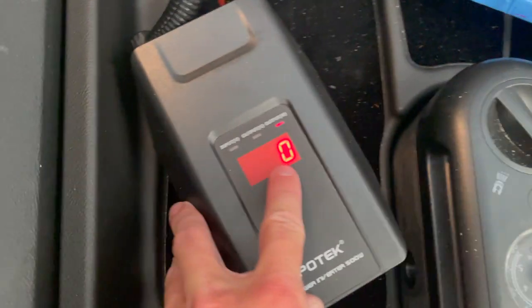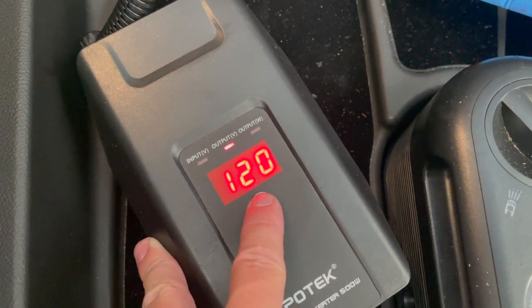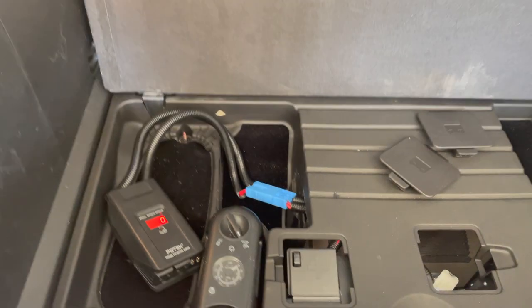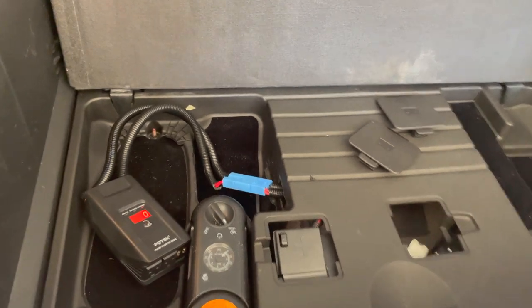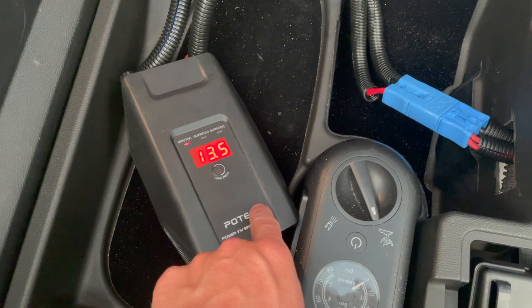This is where the car's charger that comes with the car normally sits, but I'm going to have the inverter sit here instead. It's just turned on and displaying wattage. The input is 13.5 volts, the output is 120 volts, and zero watts currently. I'm going to start up the car and show you how it automatically starts charging the onboard 12-volt battery.